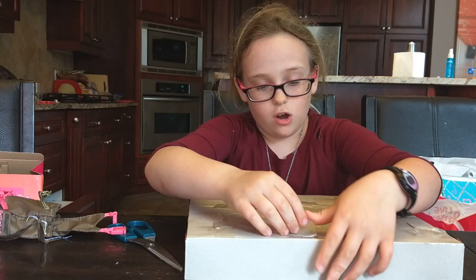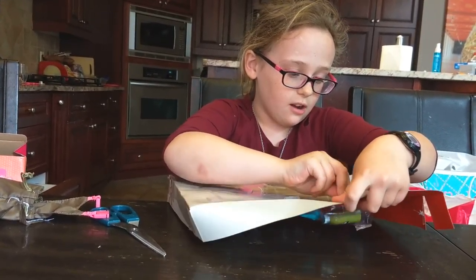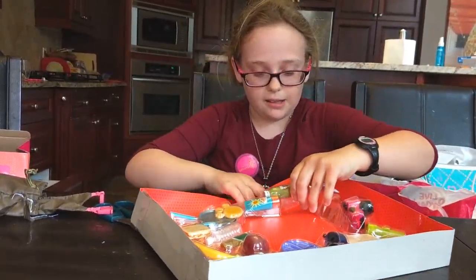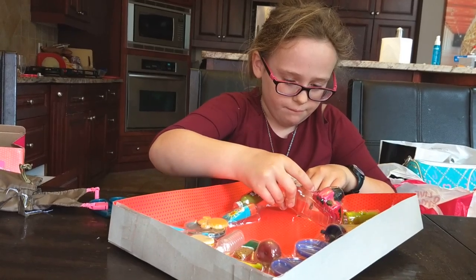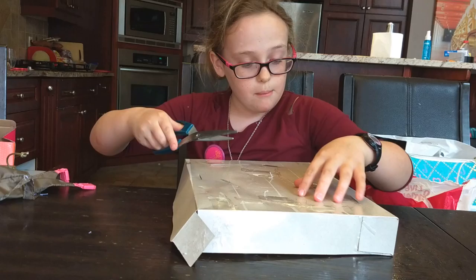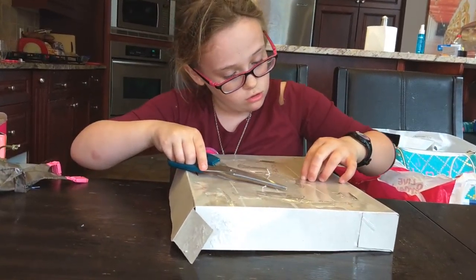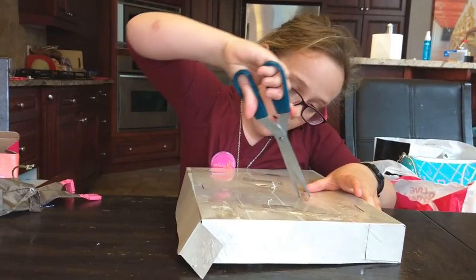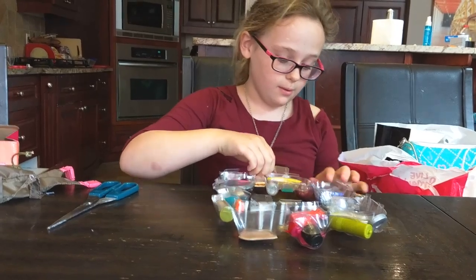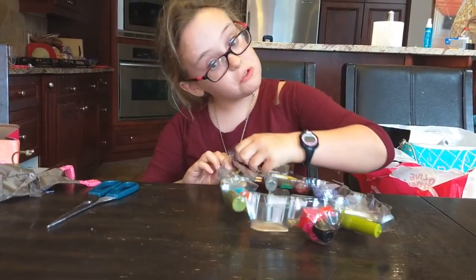I'm just gonna try to push this out because these are all the things that connect from the back. This big plastic part is part of it. I just need to make sure nothing is covered by tape anymore because there's a ton of tape all over. I managed to get this out — that was quite easy.